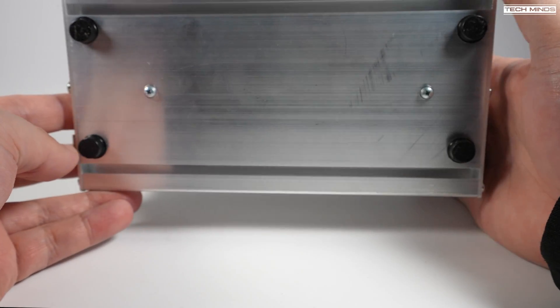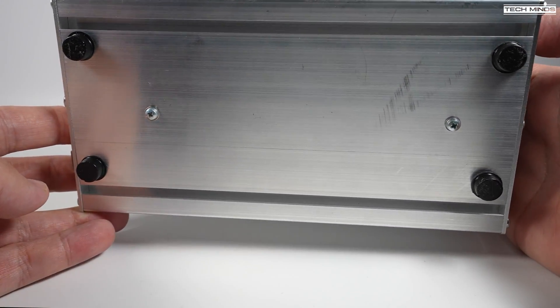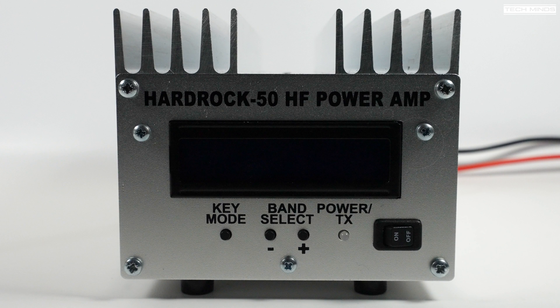As we can see, the HR50 is built extremely solid, with the top half consisting of the heatsink. The front panel has three push buttons, a status LED, a power switch, and an LCD which shows various information such as SWR, power output, and the currently selected band.